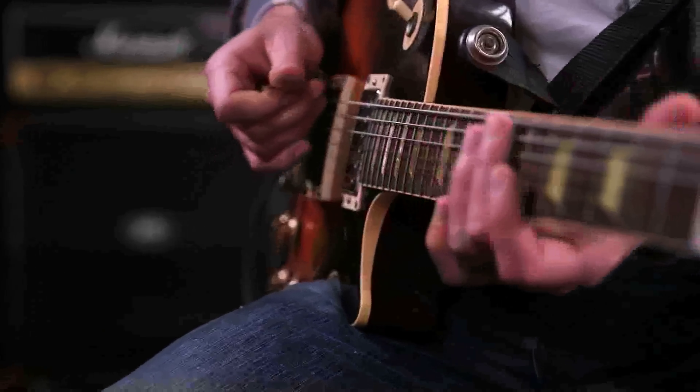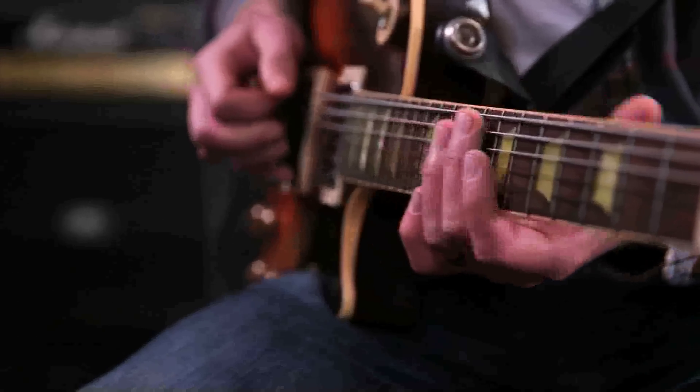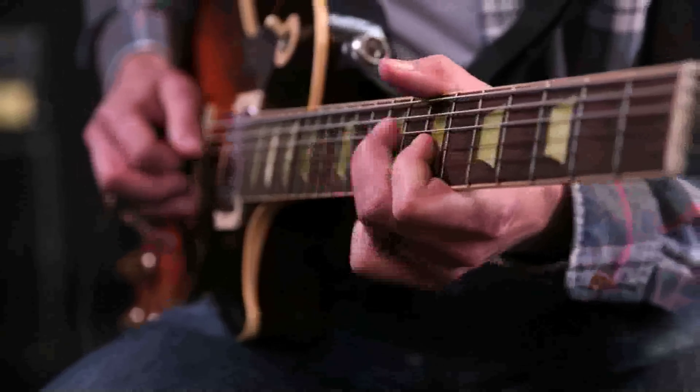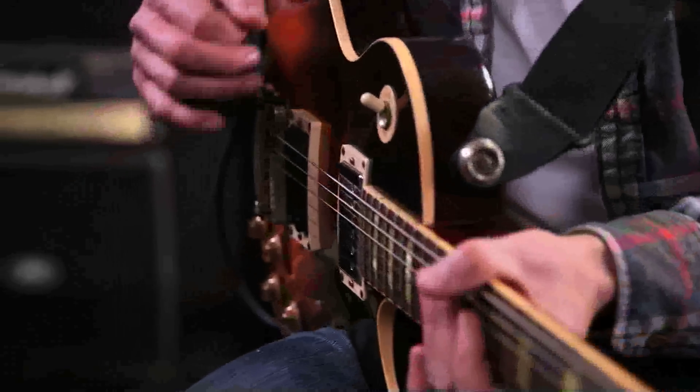Another thing that was really important was getting the feel right. Although feel is not something that a lot of players think about first when they think of strings, it is really important. So we designed these strings to have a really nice natural feel. They're really comfortable, really easy to play, easy to bend. You just feel great under your fingertips.